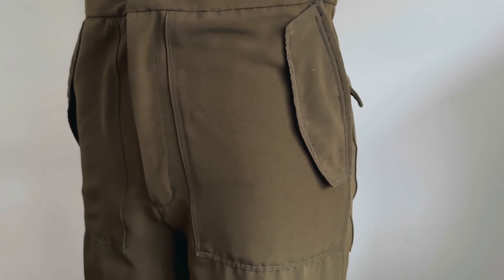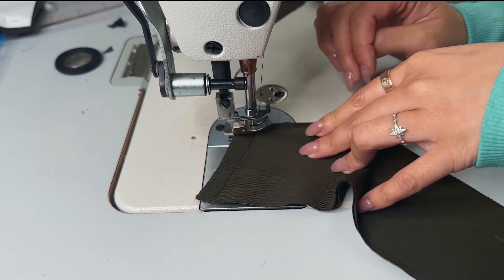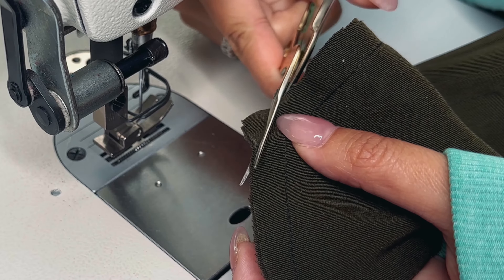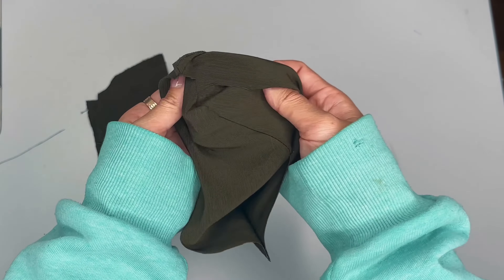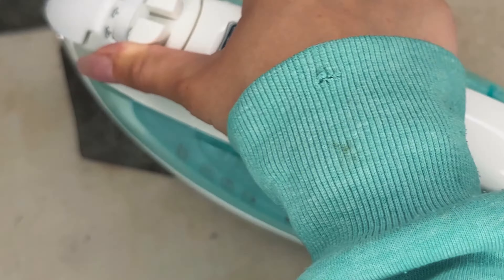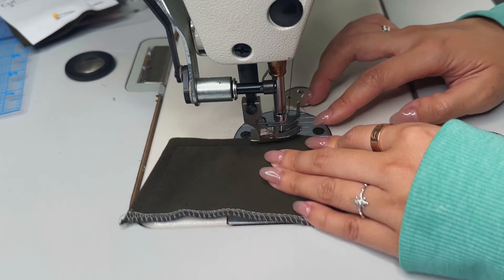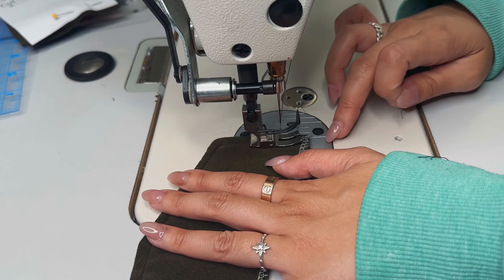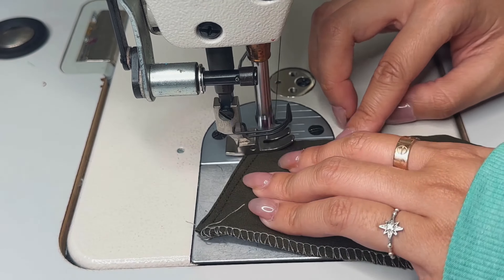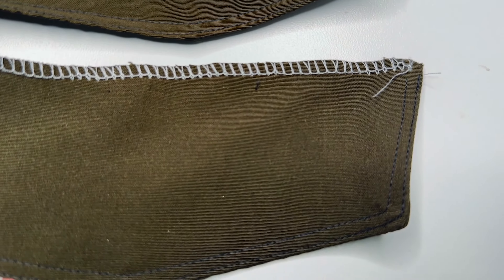Next we're going to do our front pockets. We're going to do the exact same thing for the front pocket flap that we did for the back pocket flap — sew right sides together all around, clip the corners at 45-degree angles, and turn it inside out. Go to the ironing board to press it out so we have a nice clean crisp flap, then serge that raw edge and topstitch it twice around the outer edges. I thought this would be a cool detail for my cargo pants — I honestly saw Bella Hadid wearing a similar pair and that's how we're doing these front pocket details.